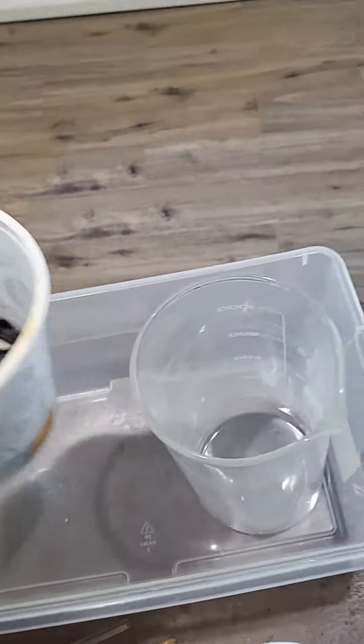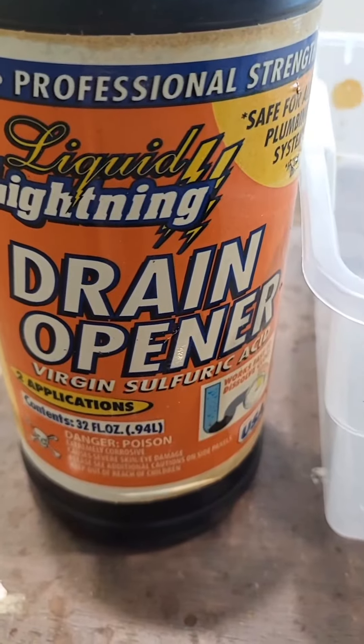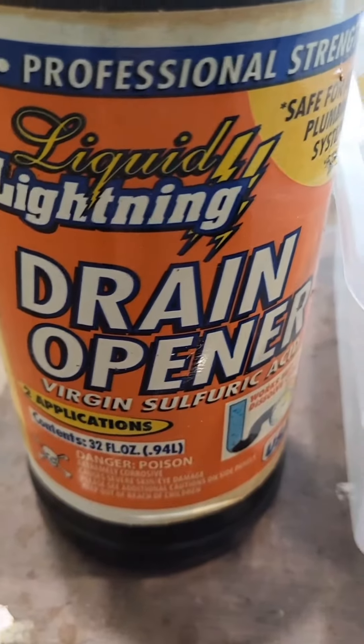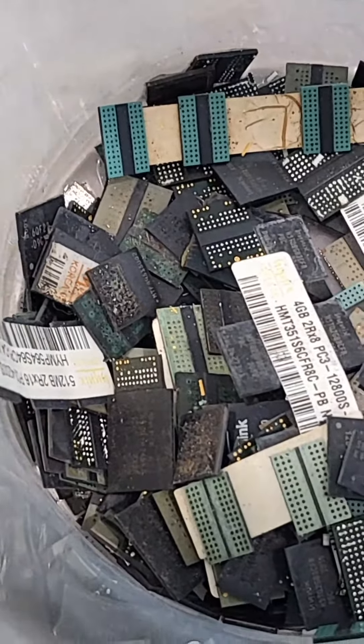All right, we're about to find out. I'm gonna put these in the tall beaker and this is how we're gonna get the gold. This is 96% concentrated sulfuric acid and this is how we're gonna dissolve the plastic to get to the gold. Inside of these chips are 24 karat gold wires that connect.